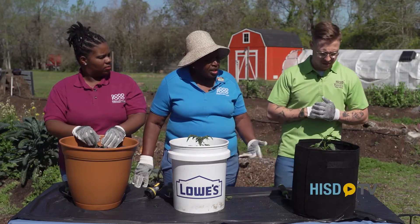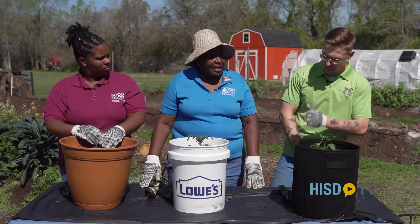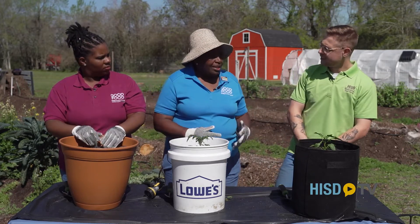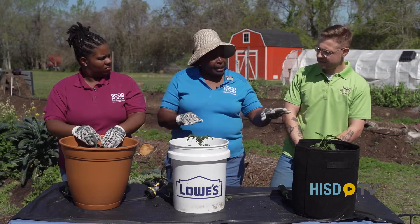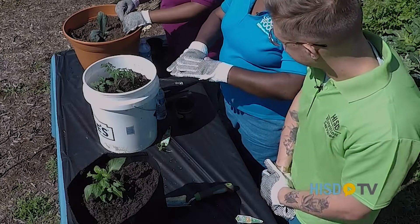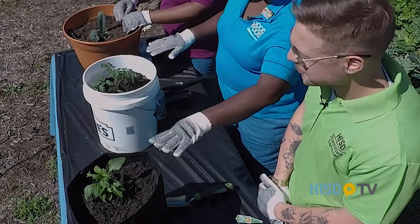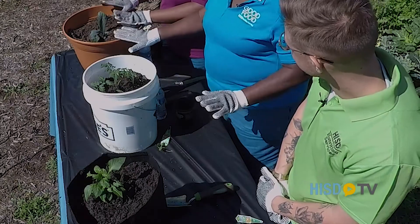Especially with growing kids, we grow lots of fruits and vegetables for our children because we want them to have more nutrient-dense diets. These are almost culturally and ethnically something grown in just about every household here in Houston. Absolutely — every ethnic group uses a pepper, a tomato, or some form of greens.